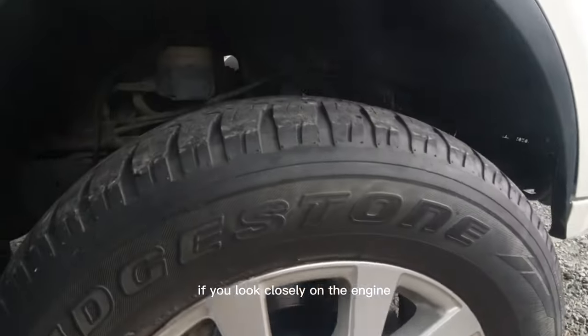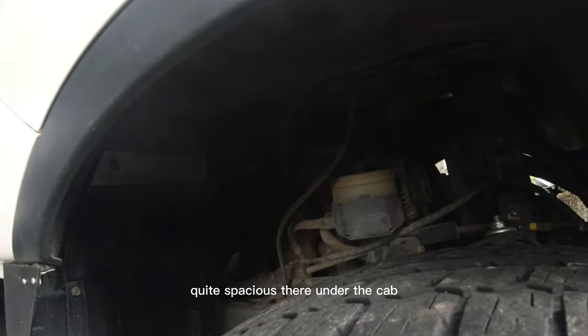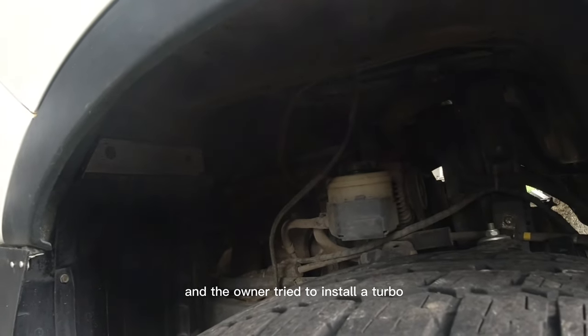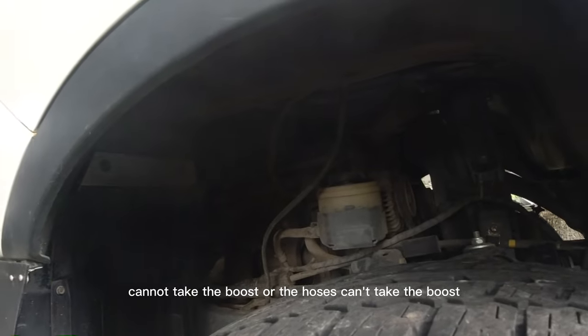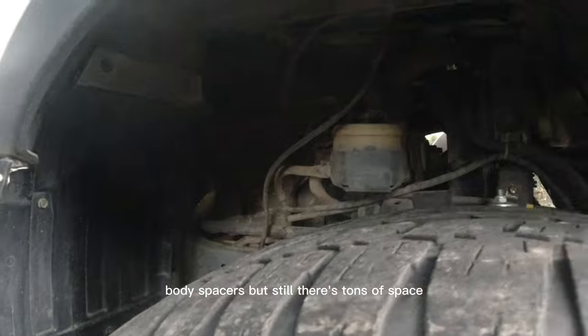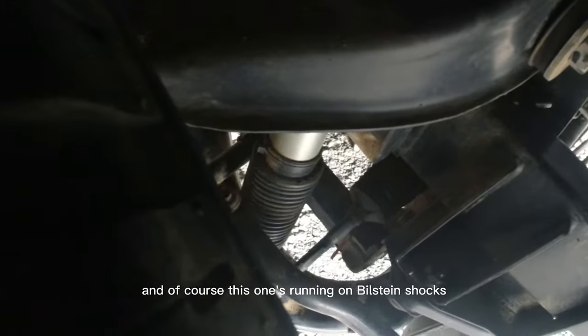If you look closely at the engine bay, it's quite spacious under the cap. The owner tried to install a turbo, but unfortunately the engine couldn't take the boost — the hoses can't handle it. There are no body spacers but there's still tons of space, and this one's running on Totem shocks.